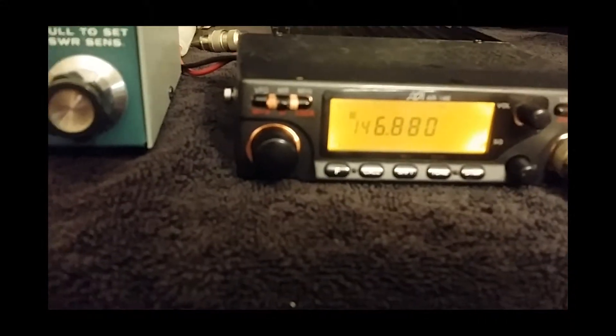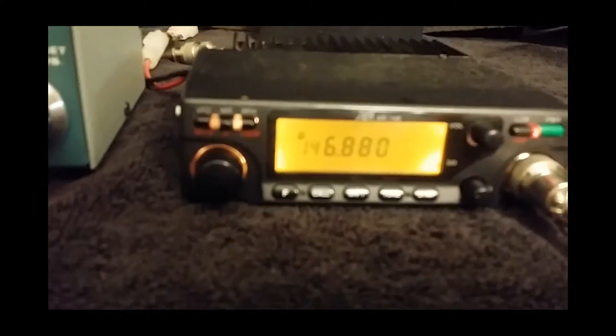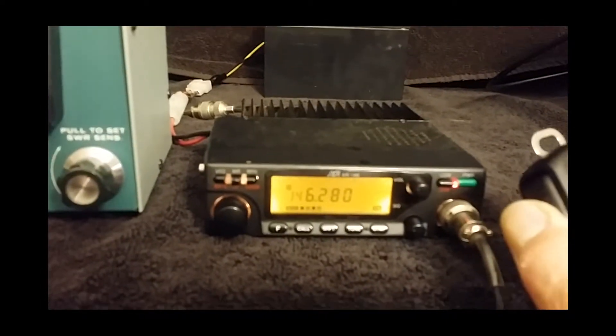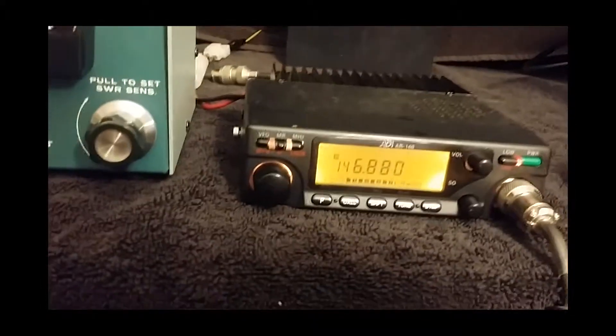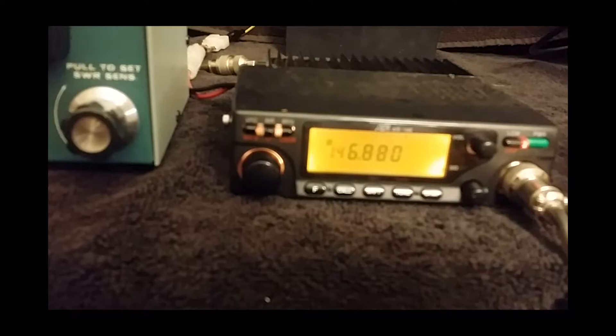I wanted to show that this transceiver does transmit and receive. I have it set to bring up one of the repeaters. You see it does — this is low power and it's bringing up a repeater up in a mountain.